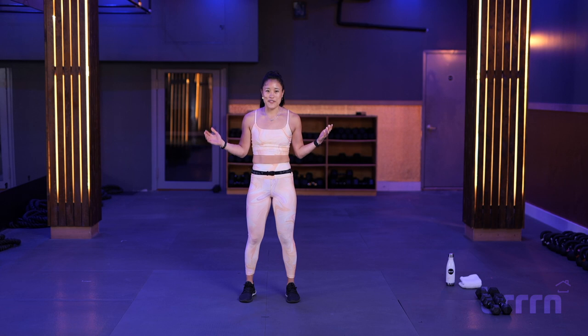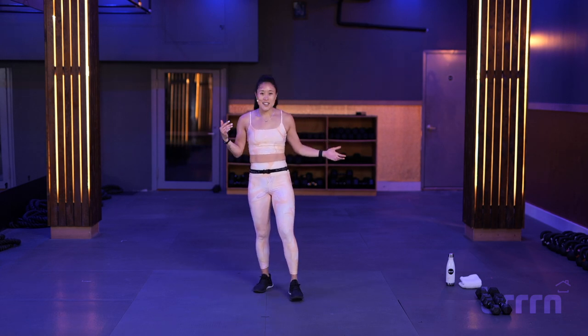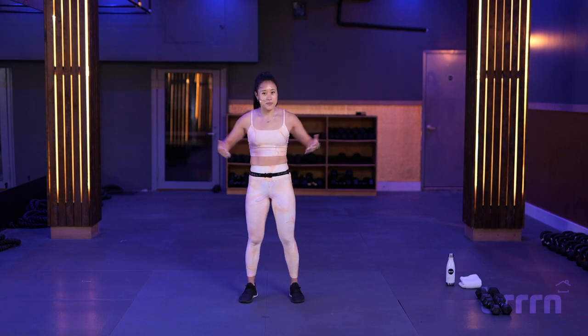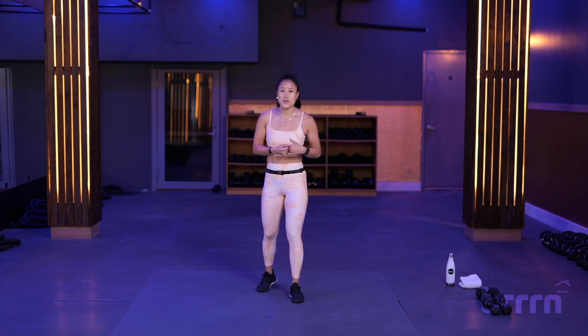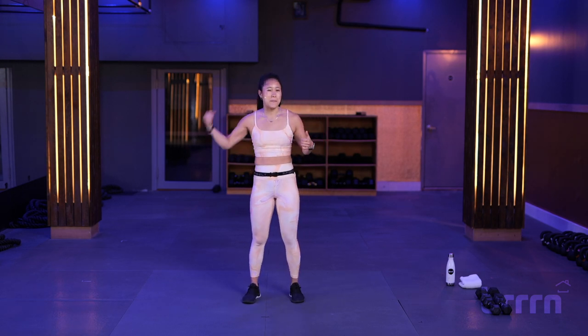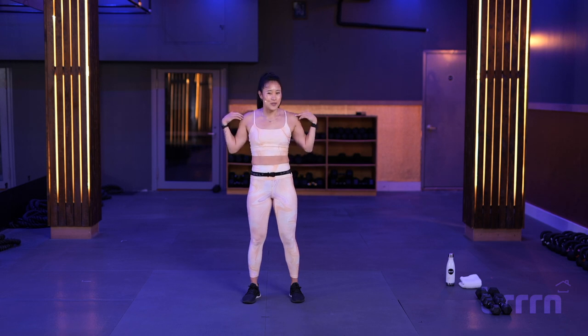We got a 10-minute upper body workout for you. We're going to use some dumbbells — a set of dumbbells, small to medium, whatever you feel comfortable. Remember, it's all upper body. We're working biceps, triceps, and some shoulders.